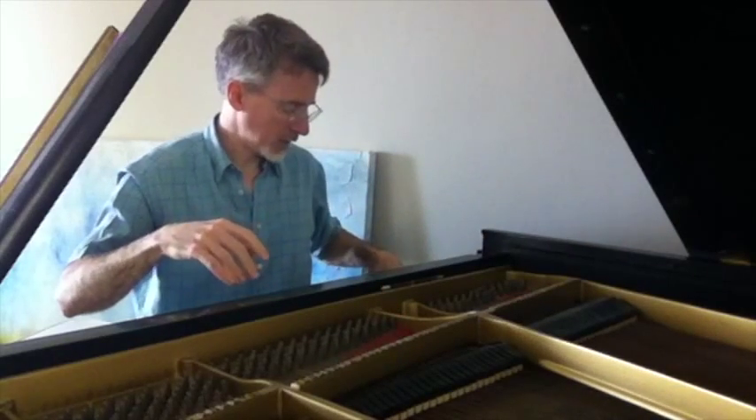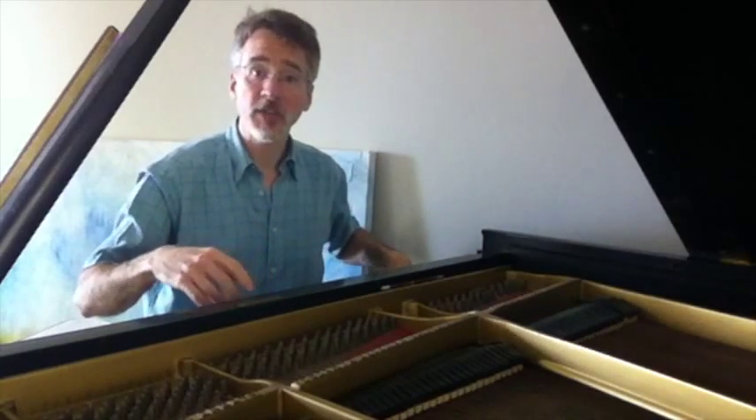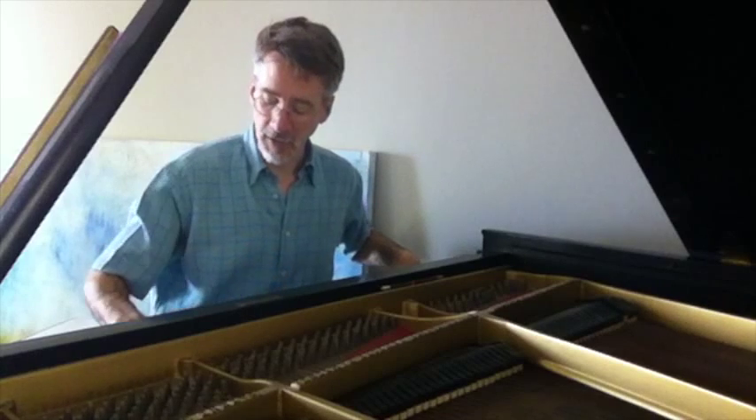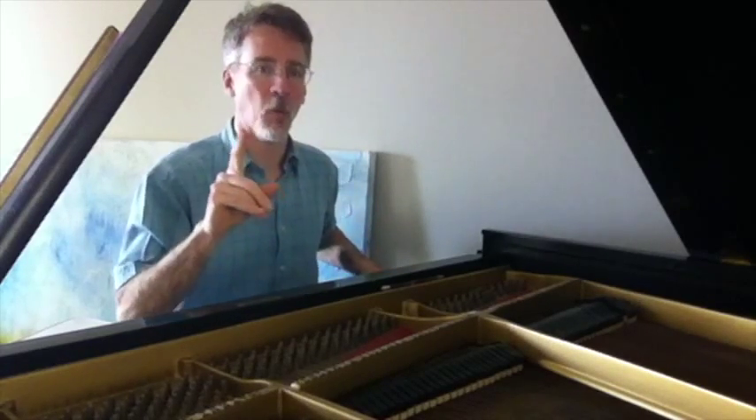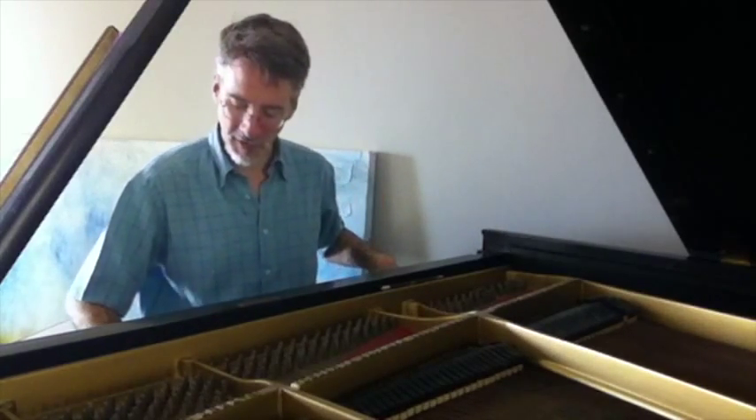If I hold one key down — I'm going to hold a C down way down below — and then play a C chord up above, try to hear all three of those notes resonating only from that one string being vibrated here.